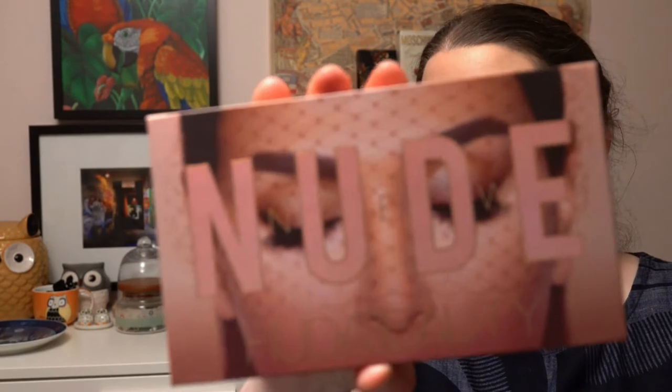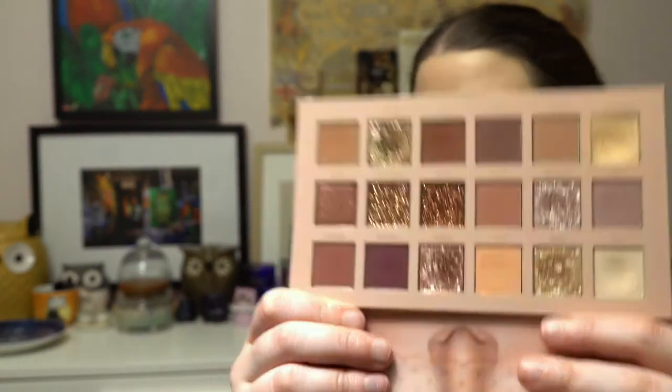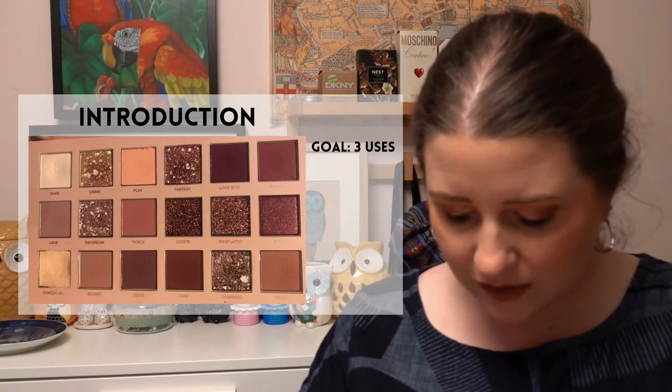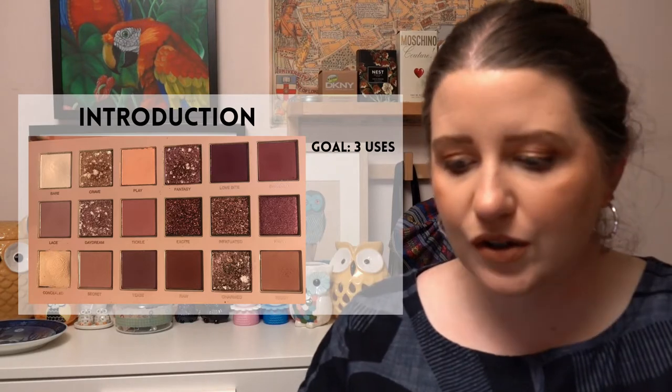The second project is called 50 Shades of Panning — products based on the movie or book 50 Shades of Grey, or just things that are sex-themed. I haven't read the book or seen the movie, so I've chosen the New Nude palette from Huda Beauty based on some of the shade names — like Crave, Spanked, Kinky, and Tease — which I felt met the brief pretty well. Three-use goal on that.